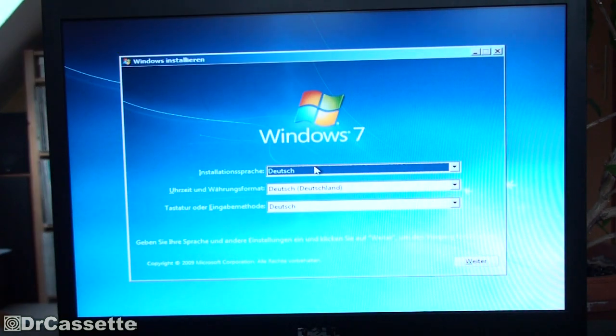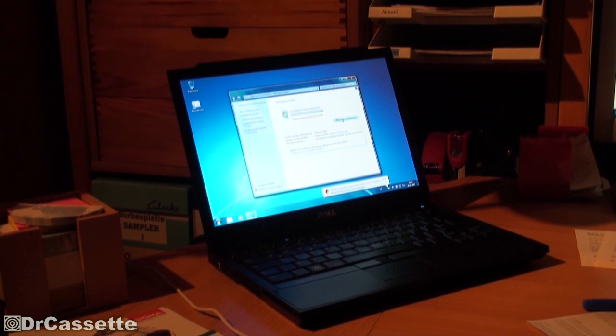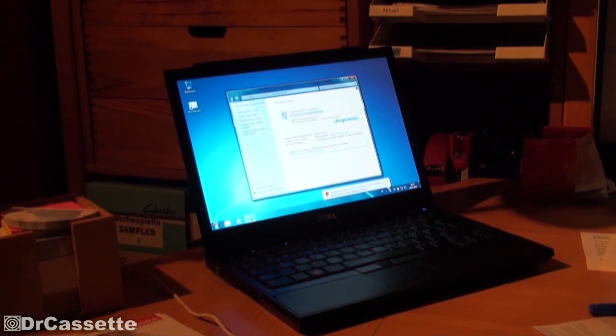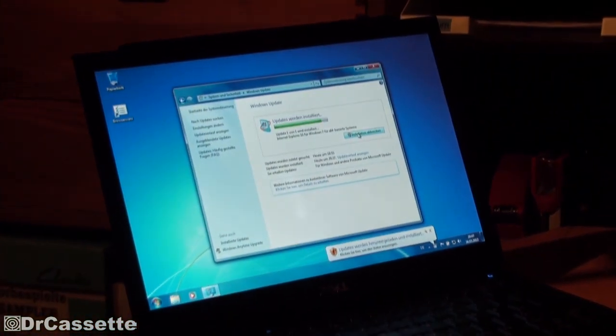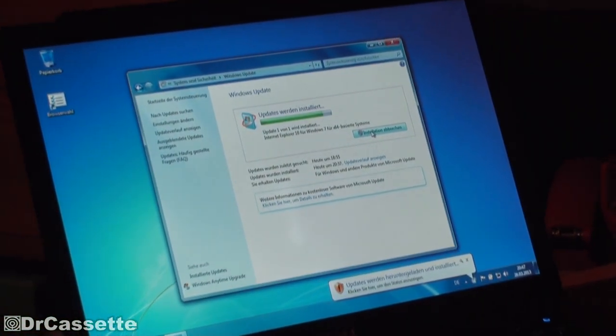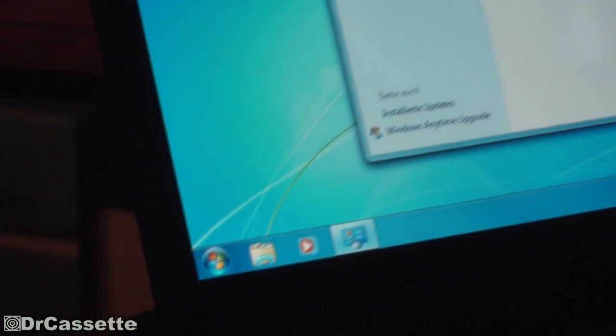Something's happening — all right, there it goes. Windows installed successfully and now of course it's downloading all the updates. I hope you've enjoyed this video — see you again soon, thanks for listening.